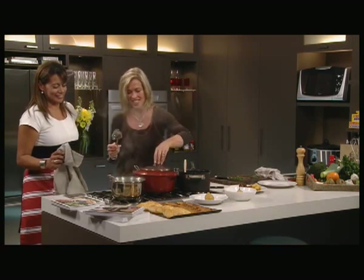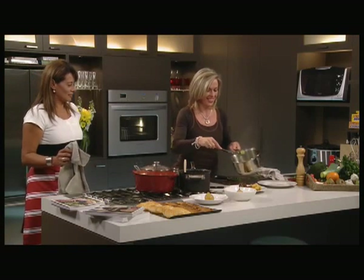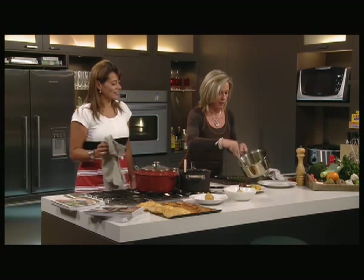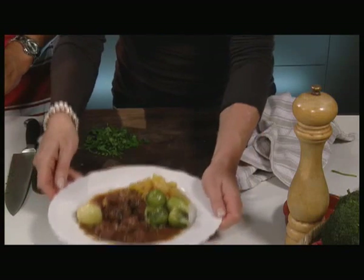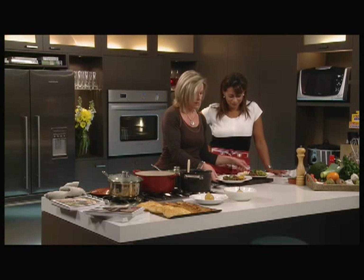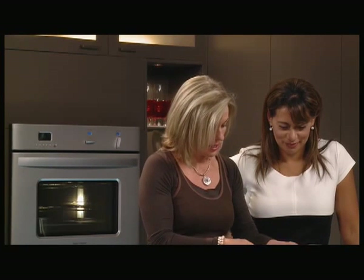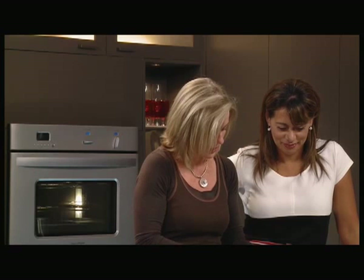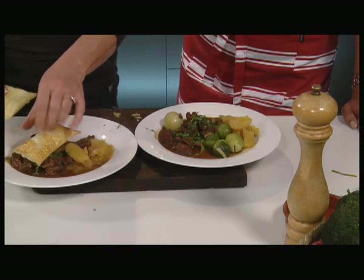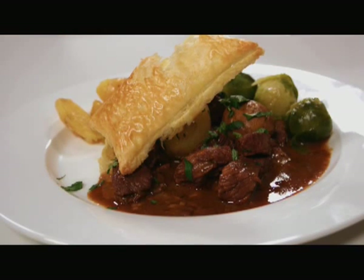And now for the pièce de résistance — the Brussels sprouts. Did you put the sesame oil in? I snuck it in when you weren't looking! Traditional it is not, but look at that. And for the pastry — if you were clever you'd actually put half on the bottom and half on the top, and it'll get all oozy and yummy. You sandwich it in between. So we've got boeuf bourguignon — absolutely beautiful.